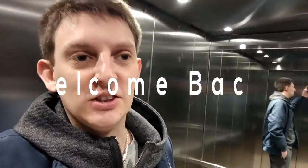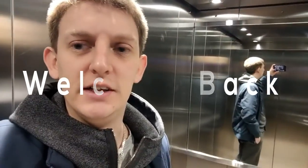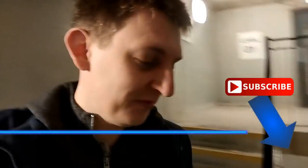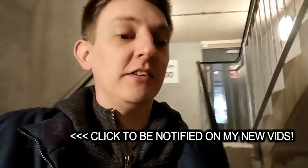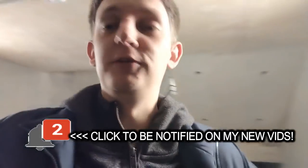What is going on everyone, thank you for joining me on today's video. Before we get into this video, remember if you are new to the channel, you can subscribe at the bottom, and also don't forget to click that like button as well, and don't forget the bell notification button - that just lets you know when I upload new videos.